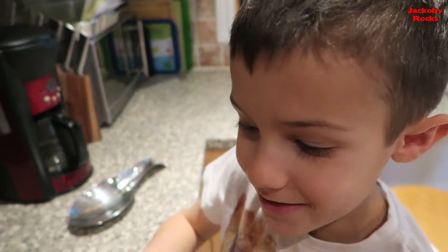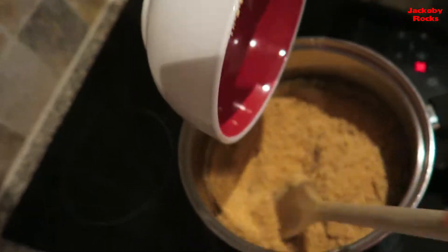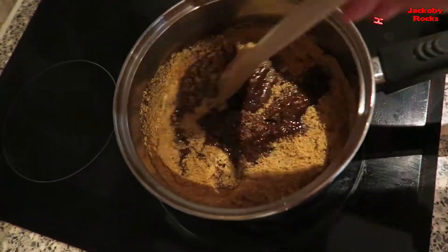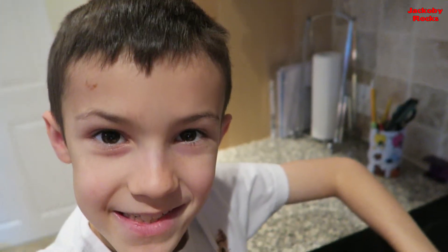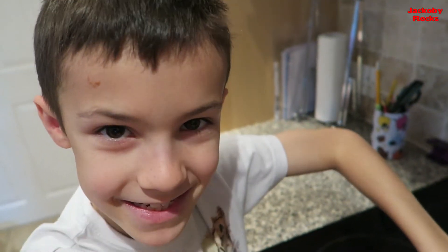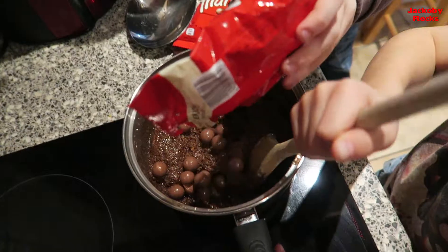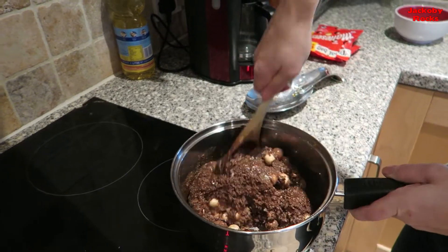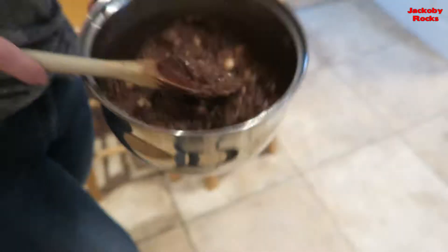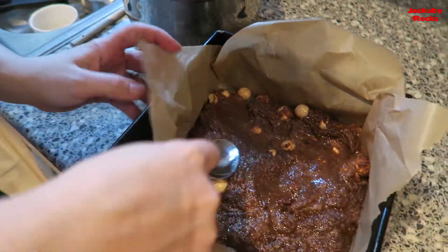It's important that you keep on stirring. I've taken it off the heat now. Harry's going to add two bags of Maltesers. Now take the mixture out of the pan and put it in the baking tin, and pat it down gently.